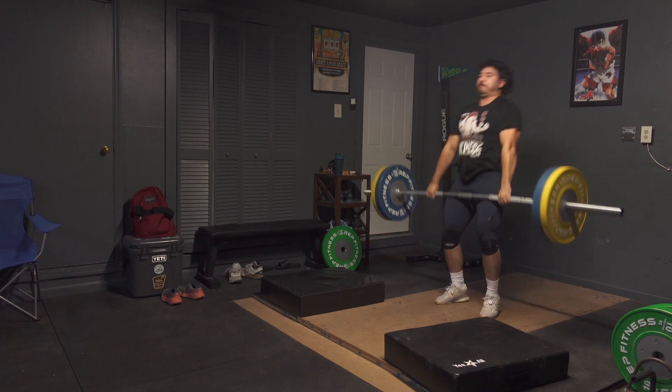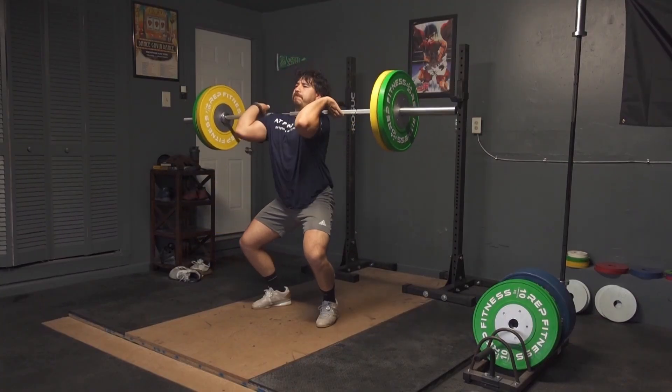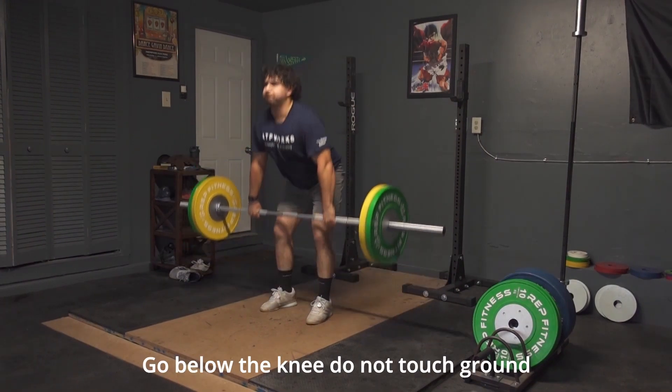A quick pointer: there's some confusion out there with the names of the lifts and variations, and there are a thousand names for every variation. For the most part, when a coach talks about a clean or a snatch, that means from the floor and with a squat — the full movement. Most coaches, if they're talking about a clean, will mean from the floor into a full squat. If not, they'll say power clean. And if they say power clean, they mean from the floor; otherwise they'd say hang power clean, high hang power clean, low hang power clean, and so on.